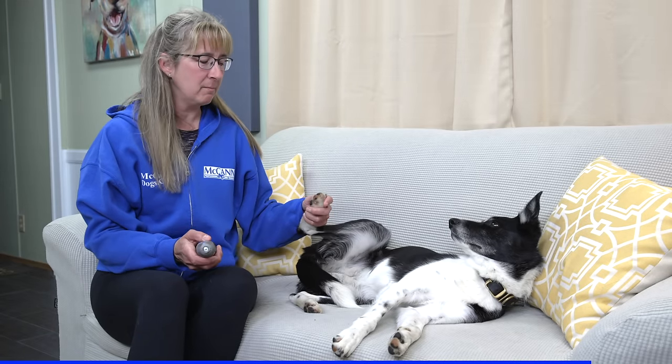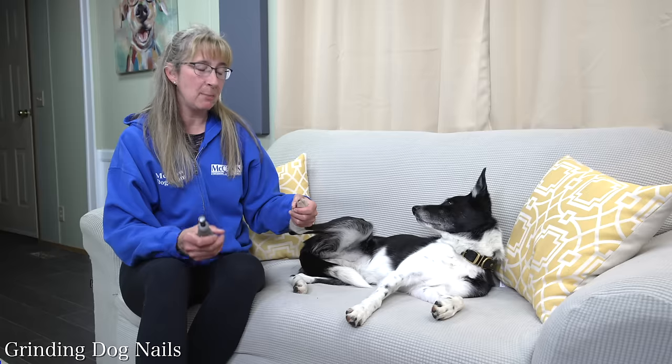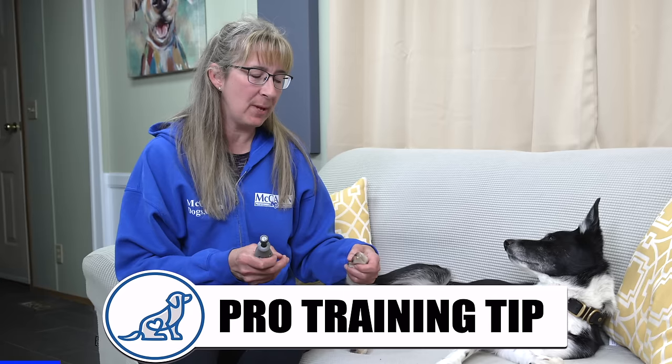I'll start by making sure that I have a hold of her foot — I just want to hold it comfortably. I don't want to squeeze it tight or pull it towards me; I just want to hold it so I have control. Then from there, I turn on my grinder and I start grinding. If you have a dog with a really furry foot — some breeds have a lot of hair on their feet — you might want to dunk your dog's foot in some water and paste the hair out of the way so it doesn't get caught in the grinder. Sprite doesn't have a lot of hair on her feet, so I don't need to worry about that.